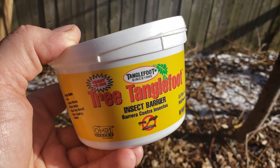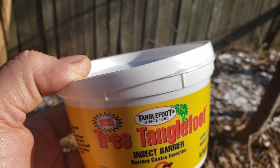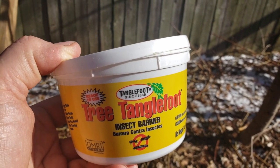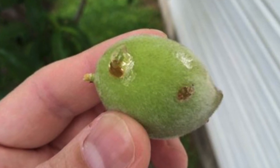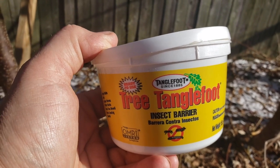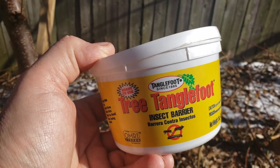Last year my peach harvest was decimated by some insect. I'm not sure whether it was the plum curculio or some other insect, but they all had these little nicks in them and this sap seemed to be bulging out of them. So this year I'm going to take a better proactive stance on attacking them.